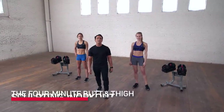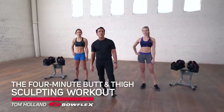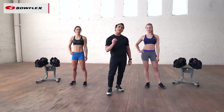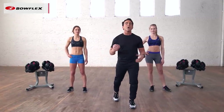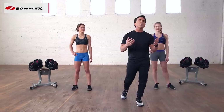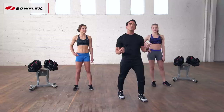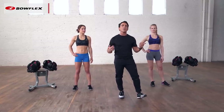Hi, I'm Tom Holland, Bowflex Fitness Advisor. This is the four-minute butt and thigh sculpting workout. We're going to do four great lower body exercises for 45 seconds each, 15 seconds rest, for a total of four minutes. We're going to use dumbbells — you can do them with or without at home. We're going to do a squat, a front lunge, then a deadlift, and finish up with a back lunge. Let's begin.